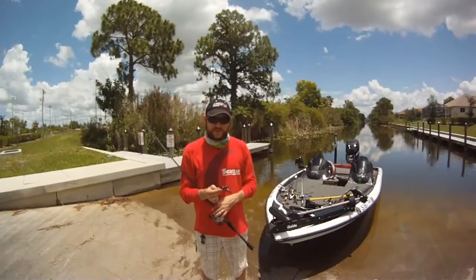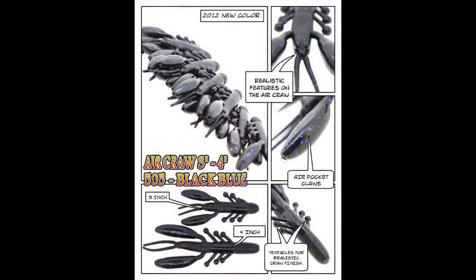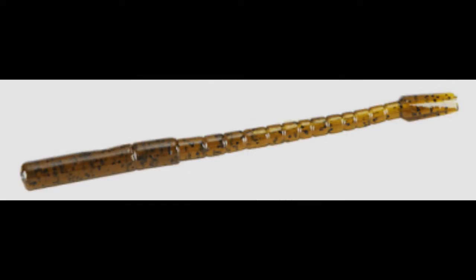Hey, it's Tyler Brinks. I've got something new to show you from Damiki. This is the air craw. I've already done a review on my website for it, but now there's the air pocket worm as well.